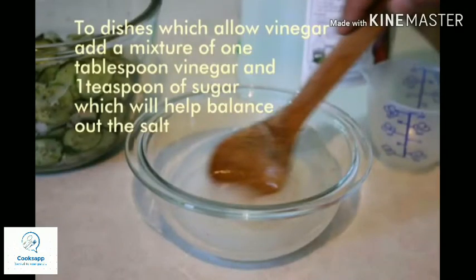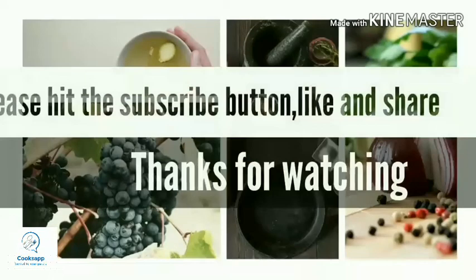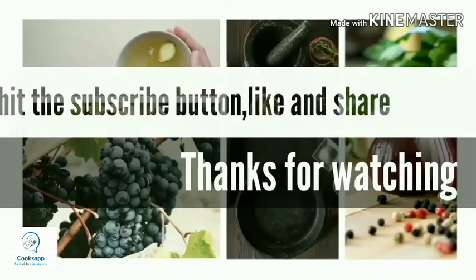For dishes that allow vinegar — like Manchurian — you can add a tablespoon of vinegar mixed with sugar and add it to the mixture to reduce the salt. This is a very good combination in dishes that allow vinegar. Do hit the subscribe button if you liked it — thanks for watching!